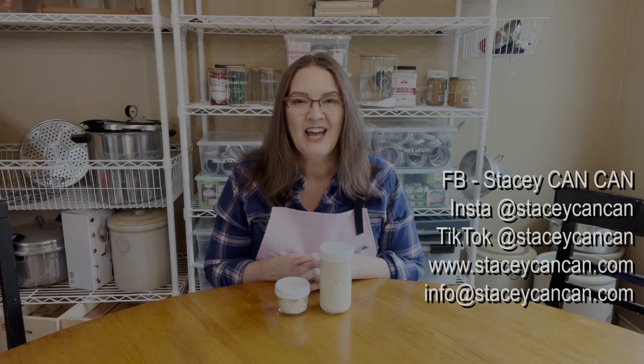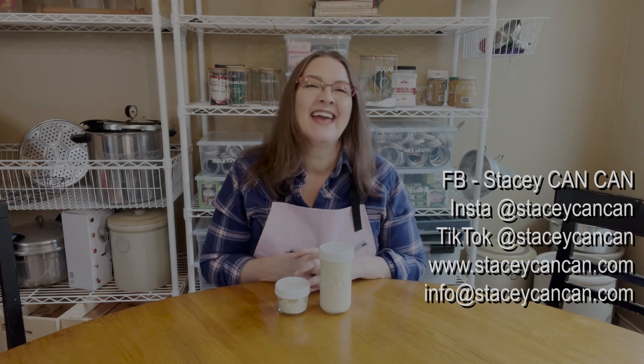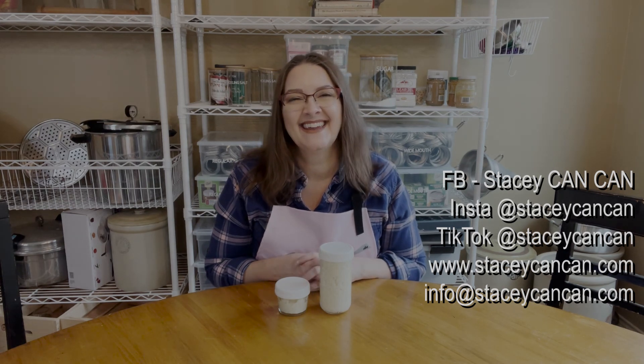If you have any questions, comments, suggestions, or feedback, please reach out to me. I'm on Facebook at Stacey Can Can, and you can find me on Instagram and TikTok at Stacey Can Can. My website is www.staceycancan.com and my email is info@staceycancan.com. Thanks so much for joining me today, and until next time, happy canning.